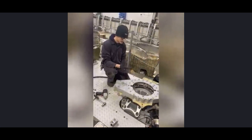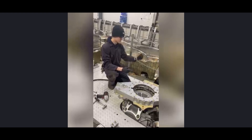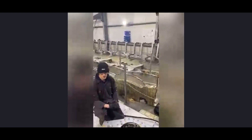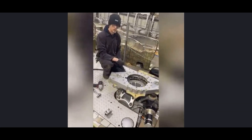Once everything's been done we'll build it back up. That's pretty much what we're going to do each winter with each train. You can see the other train in the back, completely stripped. Once all that's been tested and inspected we'll build that one back up. But that's pretty much what we do.